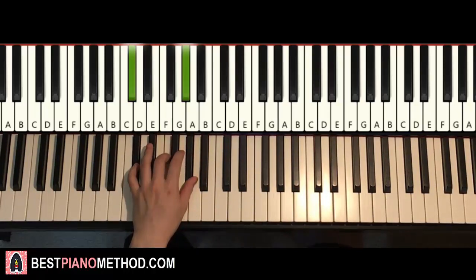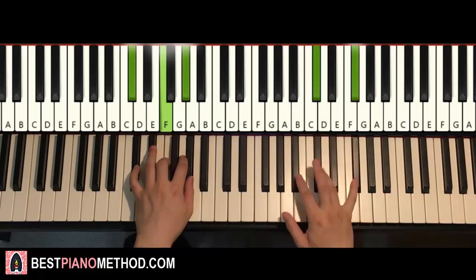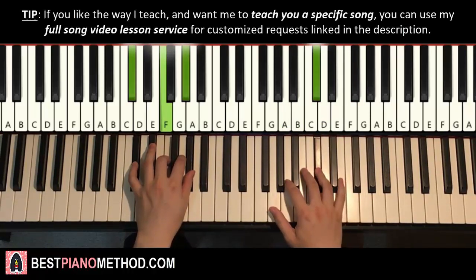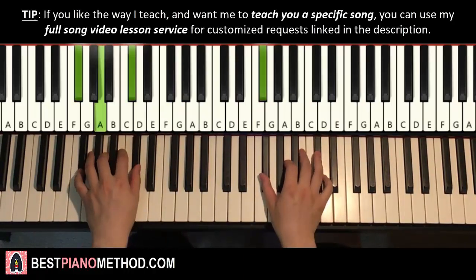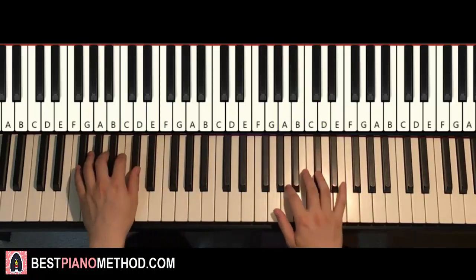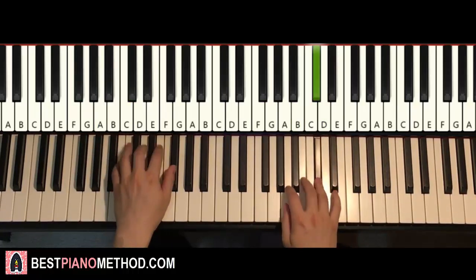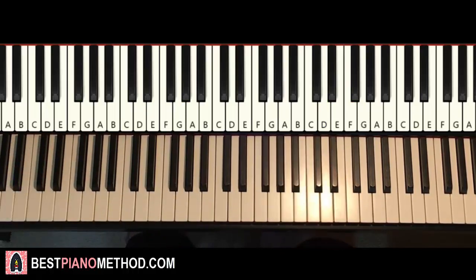Left hand, one chord here is C-sharp major, which is C-sharp, F, G-sharp. So with C-sharp major in mind, the two hands together go like this — B and C-sharp major together. One more time. That's it for the fourth part. Back-to-back all four parts would be played like this — check it out.